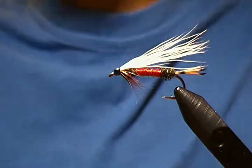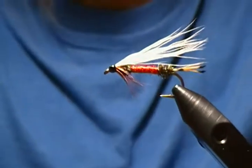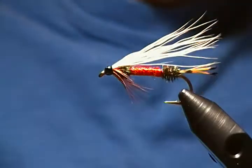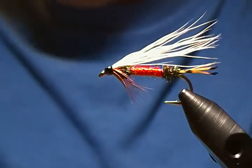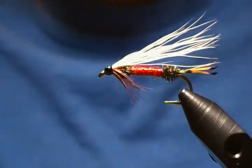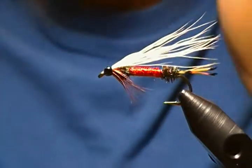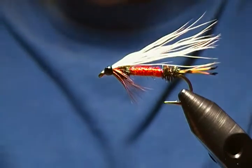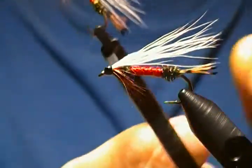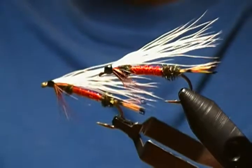This fly is also in the book I have called 'The Best 1000' — I thought I'd give it a tie for you. I'm going to try to get a close-up without messing up the focus too much — that looks pretty good right there. Once again, thank you for watching. Go ahead and hit that subscribe button, and thanks to all my subscribers for watching my tutorials. I hope you can tie this one up and give it a whirl — until next time, happy tying everyone, and we'll see you again soon!